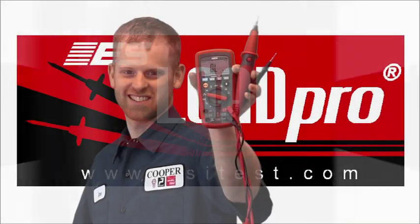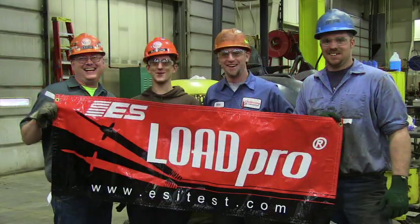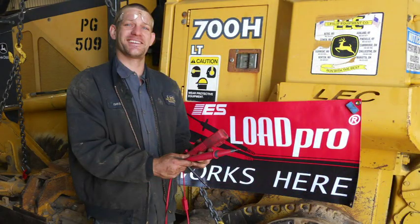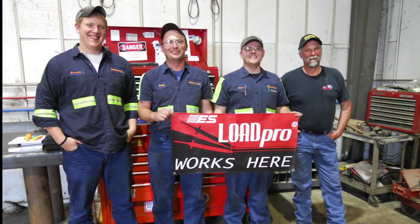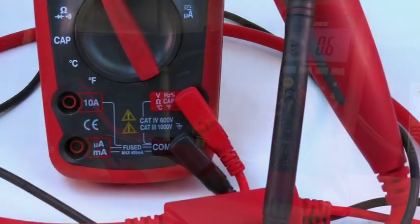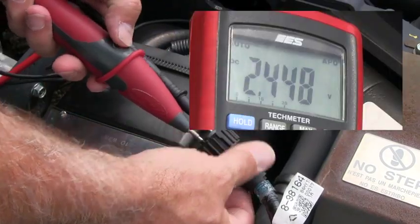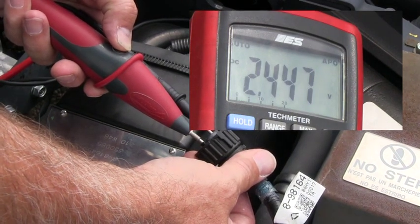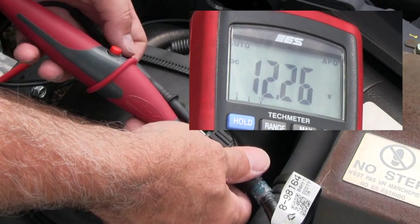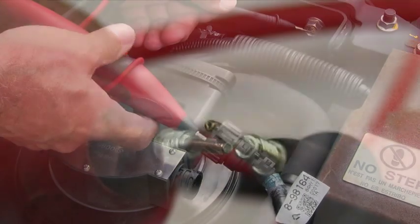LoadPro Voltmeter Leads are an ESI exclusive product, patented by a mechanic, and used in place of regular meter leads. The LoadPro is a diagnostic tool that allows you to immediately load a circuit to determine if the circuit can carry a load. These leads should be installed in your TMX meter and not removed unless needed. Depressing the LoadPro button makes the leads a substitute load using the vehicle's normal system voltage, so you can use them for every voltage reading you make without having to think about it.